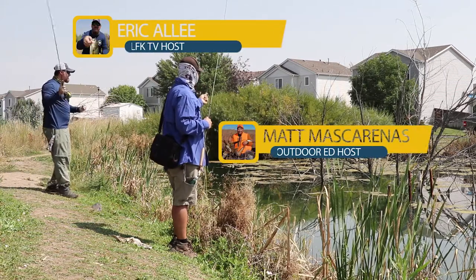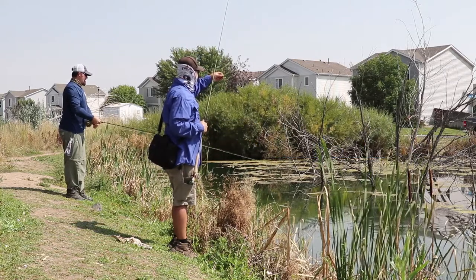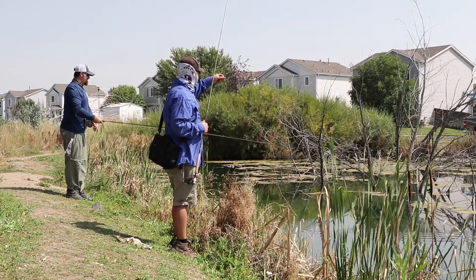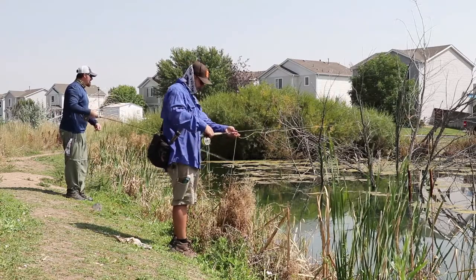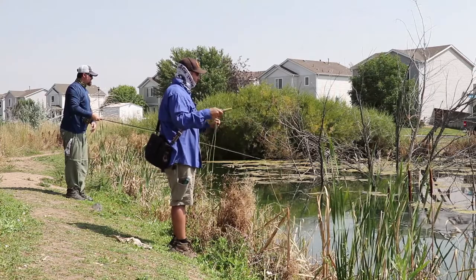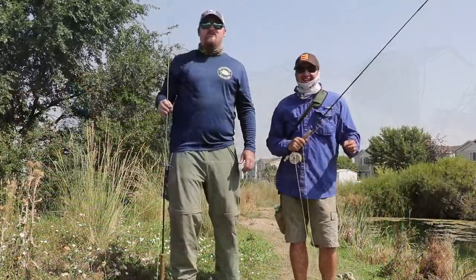Thank you guys so much for checking out the second episode of LFK TV. In this episode I have an absolute blast catching largemouth bass on the fly. The only way this is possible, especially in smaller bodies of water in Colorado, is if we practice catch and release. So if you are going to fish some of these smaller bodies of water, I highly encourage you to release all the bass you catch.